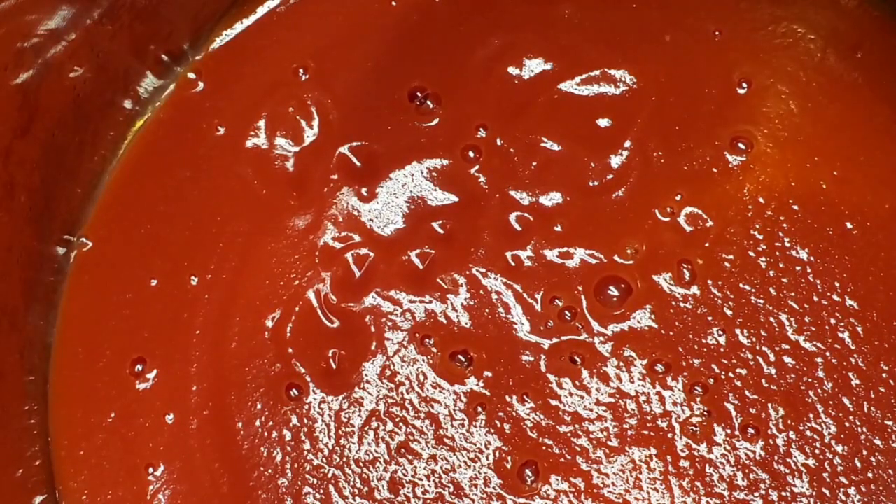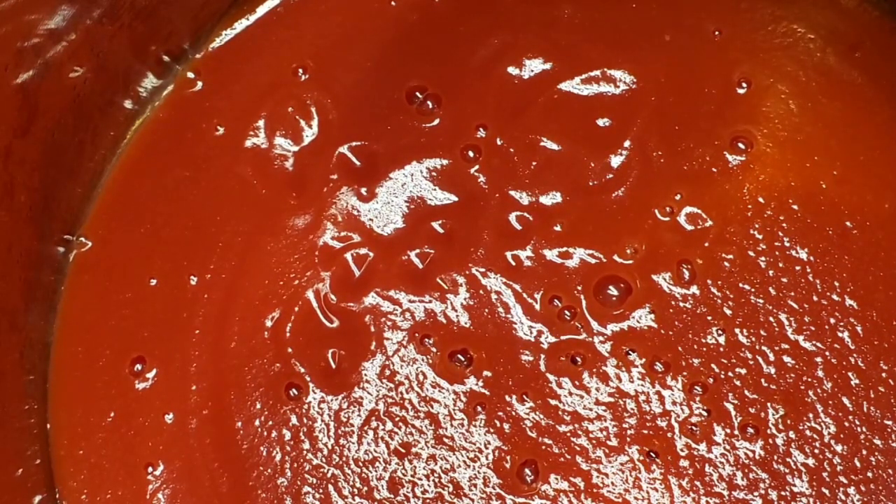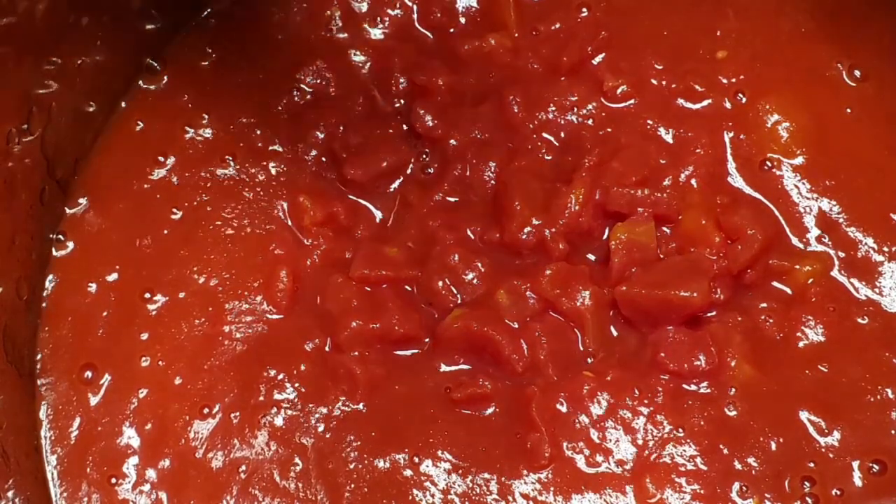So right here I'm just loading the tomato sauce in the pot and loading the diced tomatoes in the pot, plus the corn, preparing everything for a yummy delicious meal for the family.